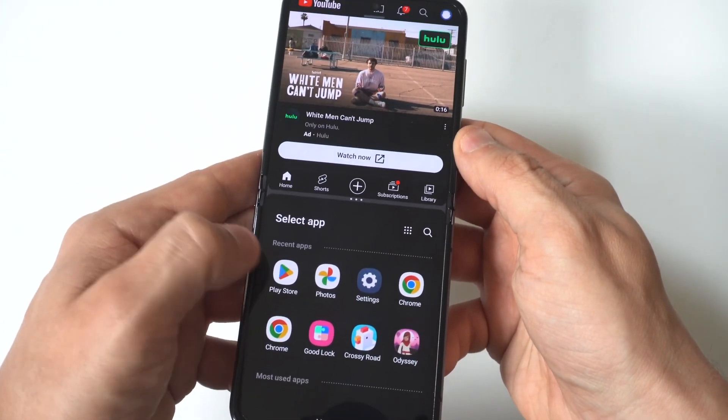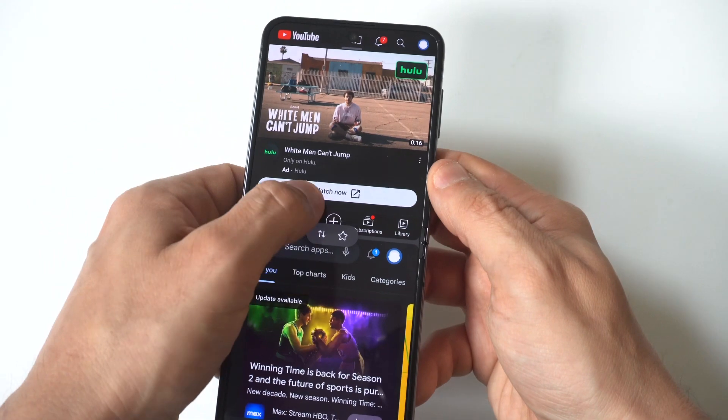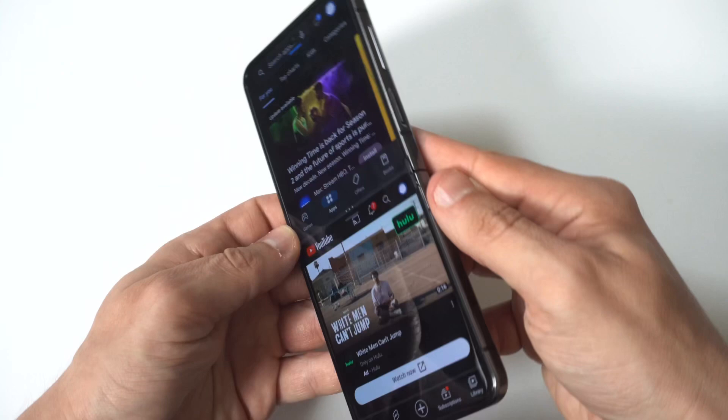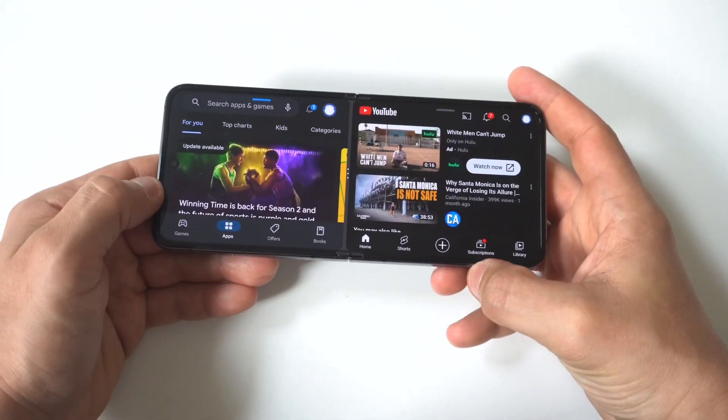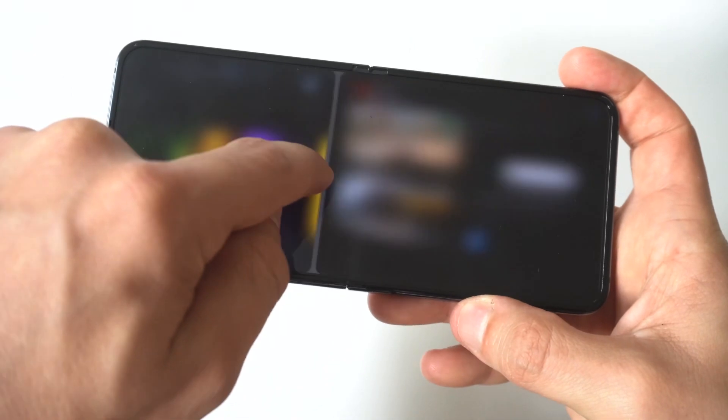Not everything works with split screen, but for this example I've got YouTube pulled up. I'm going to click on the Play Store, and you can see that we are in split screen. You can adjust the screen, you can flip it, you can go from portrait to landscape, and you can really have some fun with this.